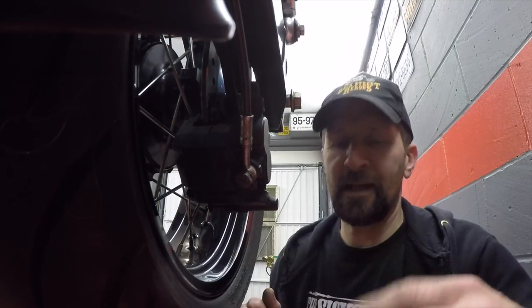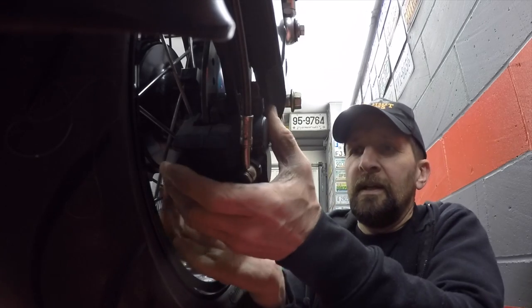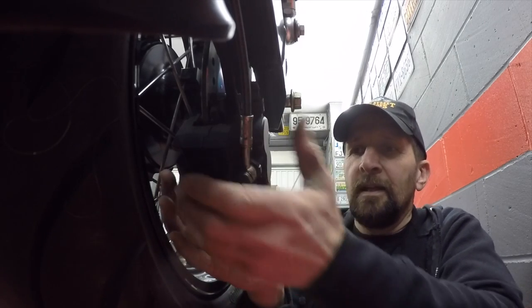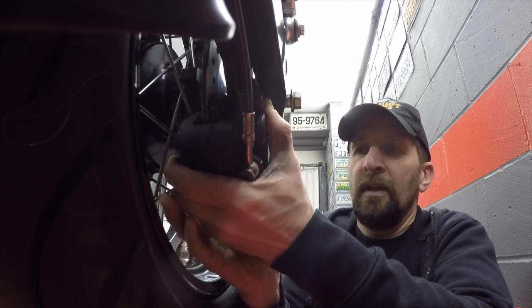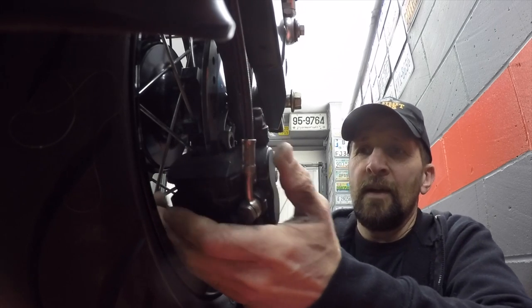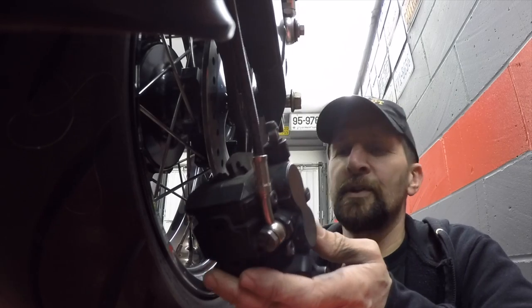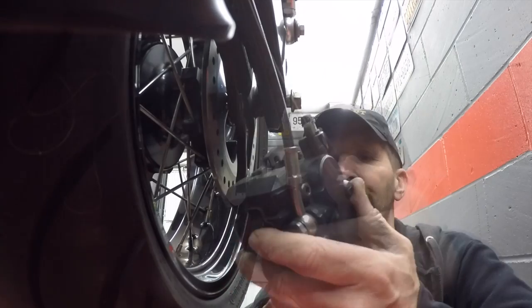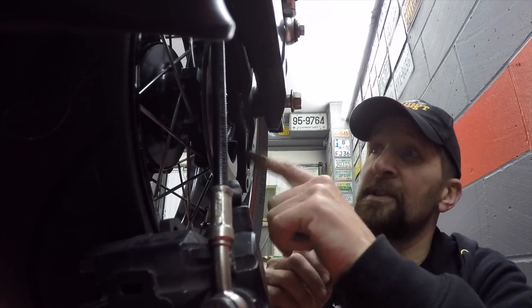A great way to push the pads back safely is to rotate the caliper slightly — just like that — and that will push the pads back. You can see that movement there. It allows the caliper to drop free without scraping past the disc itself. They're virtually new at 5,000 miles, so we'll leave that and push it to one side. Now just take the wheel out.